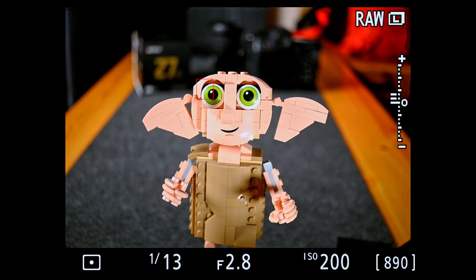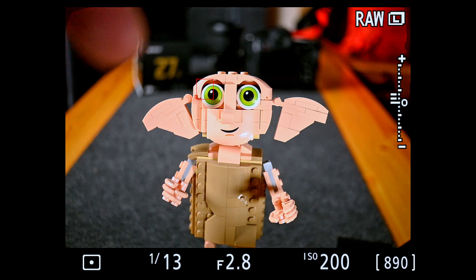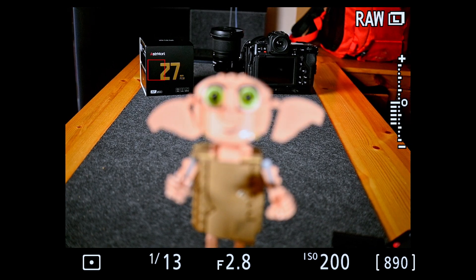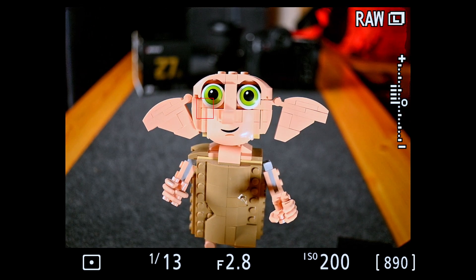Regarding focus breathing: as I focus backwards and forwards, watch the sides of the frame — the edges of the table — to see how much the image zooms in and out. Focused on Dobby's eye here, then moving to the background you can see it is zooming out a small little bit. So there is a small amount of focus breathing in this lens, but I found it very acceptable, and for $126 you can't expect any better than that.